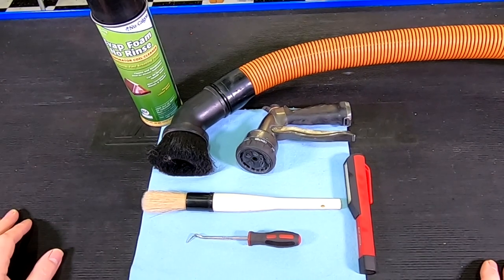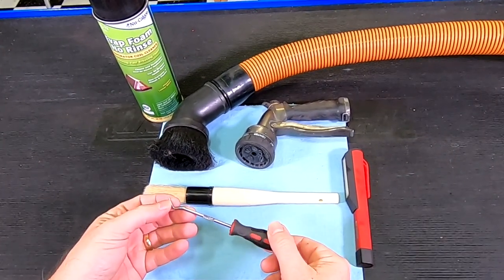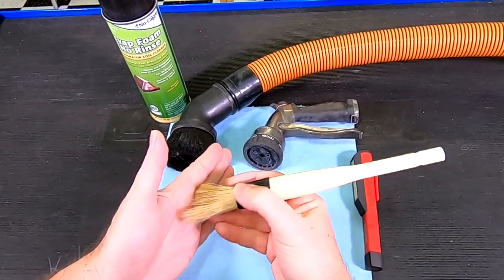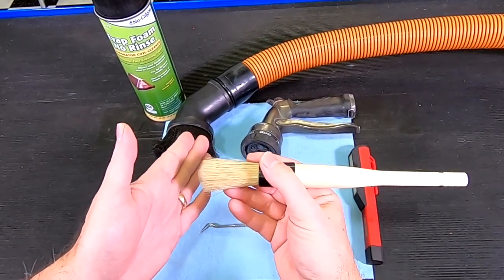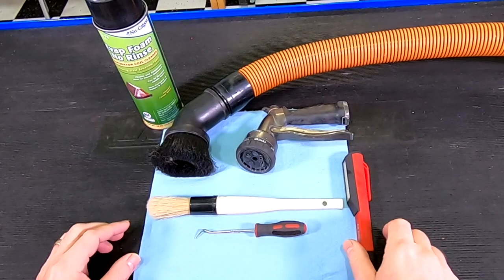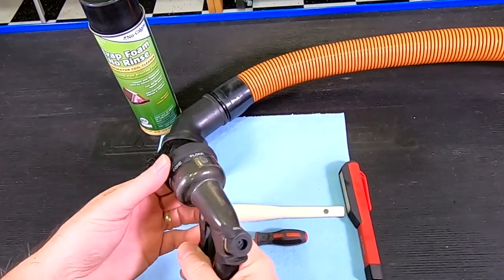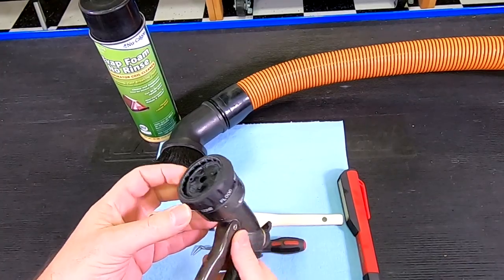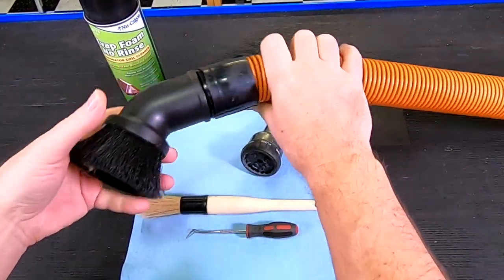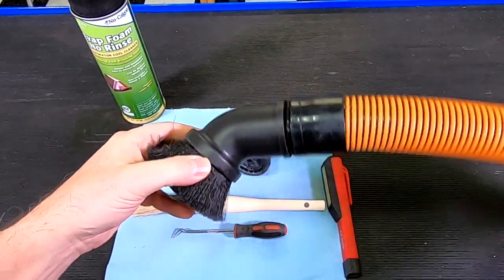I need just a couple of things to get the job done. I have a small pick with a very small tip that I can use to pick bugs out of the radiator fins. I have a detailing brush — a soft bristle brush to brush off surface debris. You could substitute a paint brush if you don't have one handy. I also have a shop light, which is always good for checking dark places. I'll need a hose with a nozzle set to a gentle shower — we don't want a jet of water. And I have a shop vac with a soft upholstery bristle brush tip to vacuum out debris.